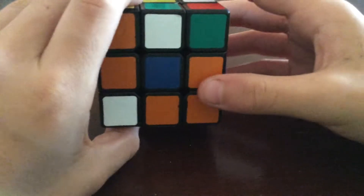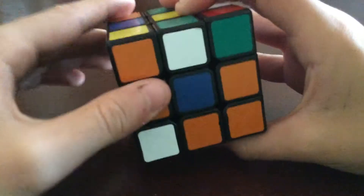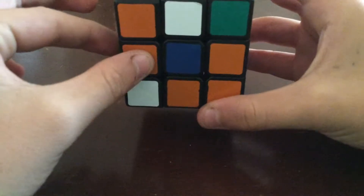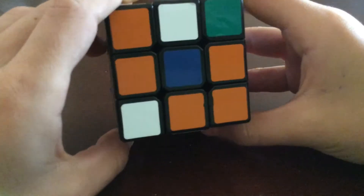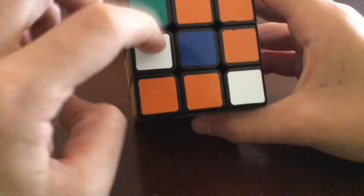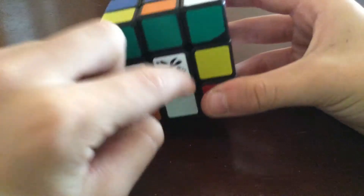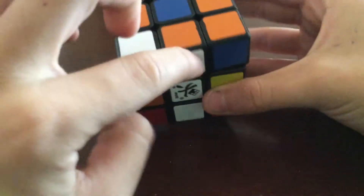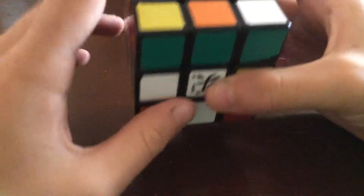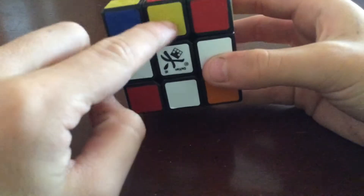You can't get this piece into place just by turning one side down, so what you have to do is twist the front face so the piece comes here, and then twist it down. You'll notice one edge piece gets displaced — that's because twisting it out of place. All you have to do is twist it back into place.